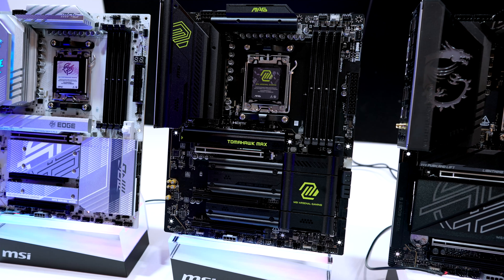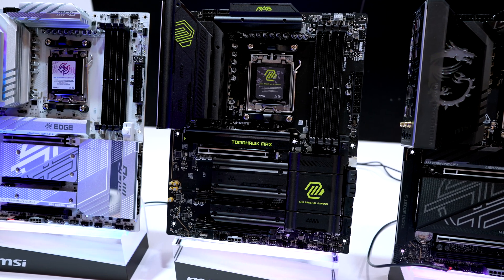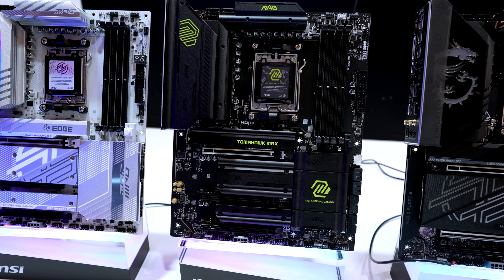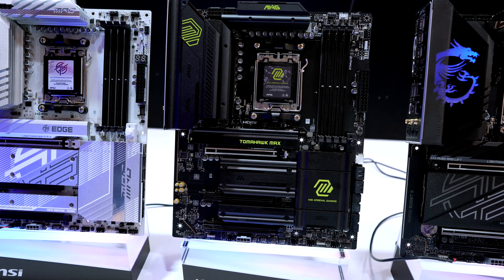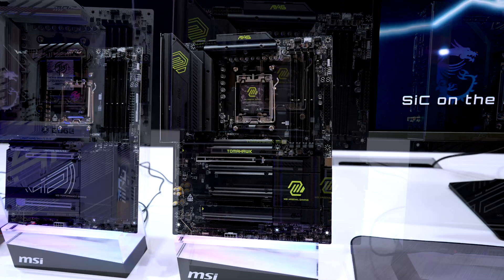Next up is the MAG B850 Tomahawk Max Wi-Fi. You'll get mostly similar performance and feature sets as the MPG Edge, but this one has a different aesthetic. And you'll notice that instead of the LED code readout display, you'll have the easy debug LED.